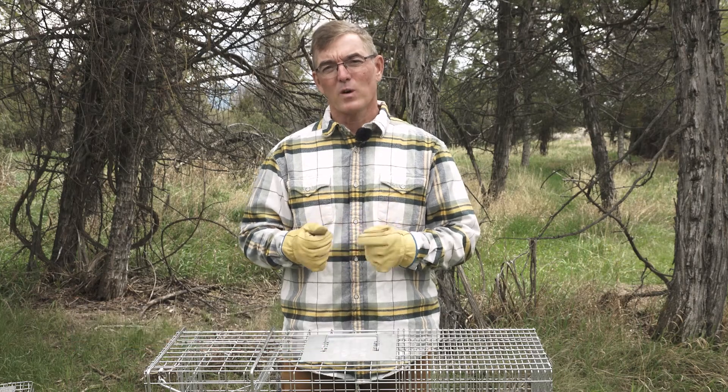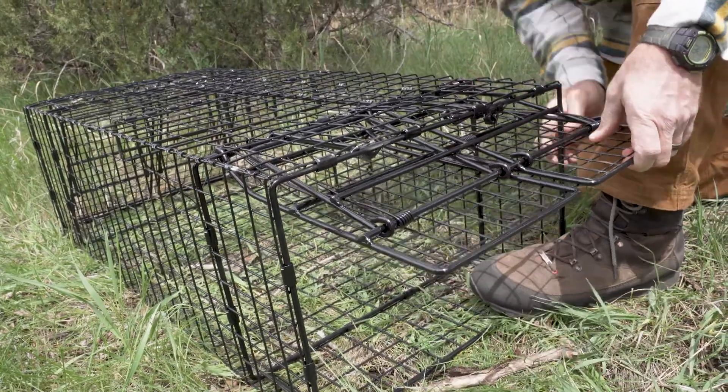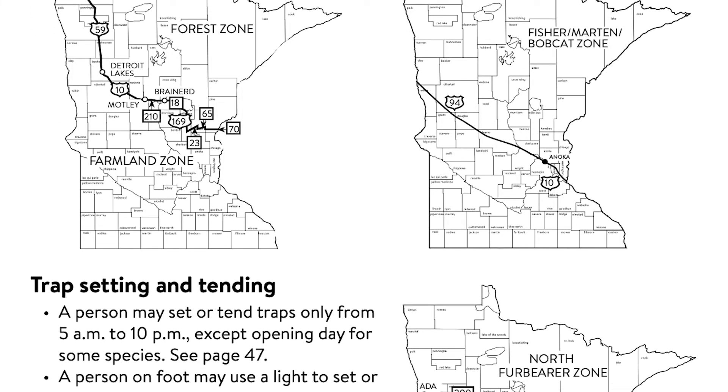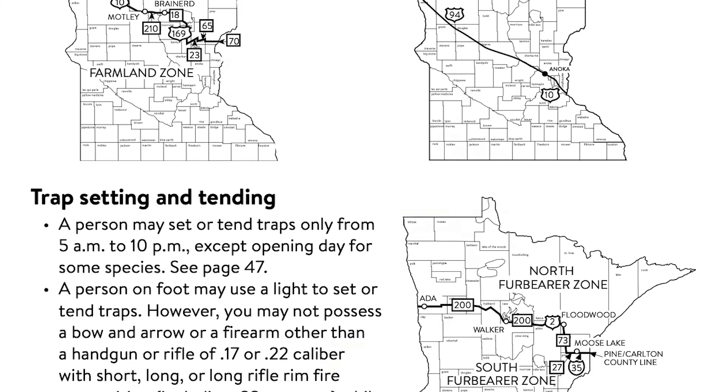Welcome to the Association of Fish and Wildlife Agency's North American Trapper Education Course video series. In today's video, we're going to talk about cage traps. But before you go out and set any trap, always check your state and local trapping regulations. Now let's talk about cage traps.